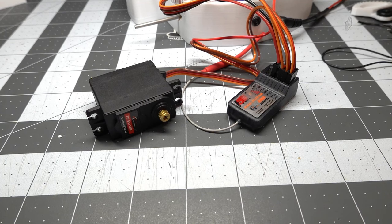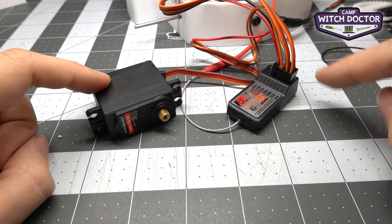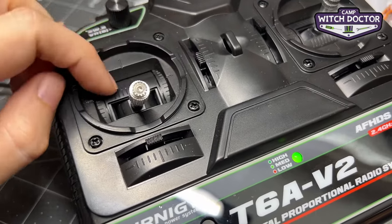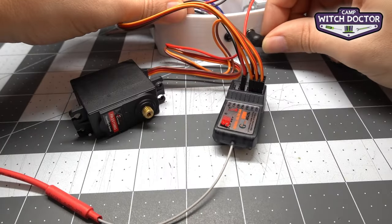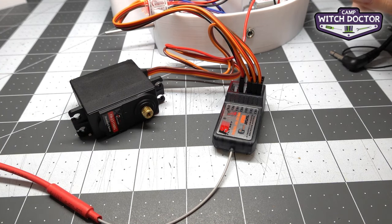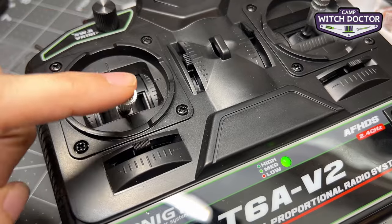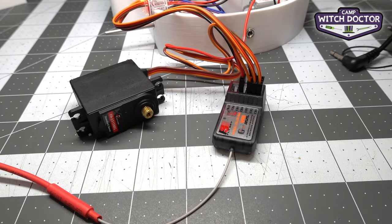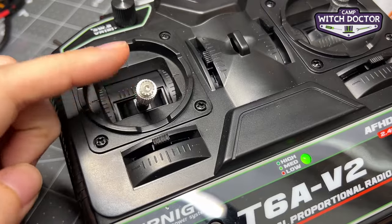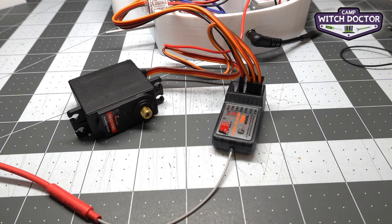Before we install the servo horn onto your servo, we need to turn it on to make sure the servo is in the right position. Make sure all your trims are centered on your weapon stick. Turn your transmitter on and then turn your robot on. You may notice the servo moved — that's because the servo position didn't match the stick position on the transmitter. Put the stick all the way down so that when we install the servo horn, it's in the correct position. Then turn your robot and transmitter off, and now we're ready to use the servo jig.